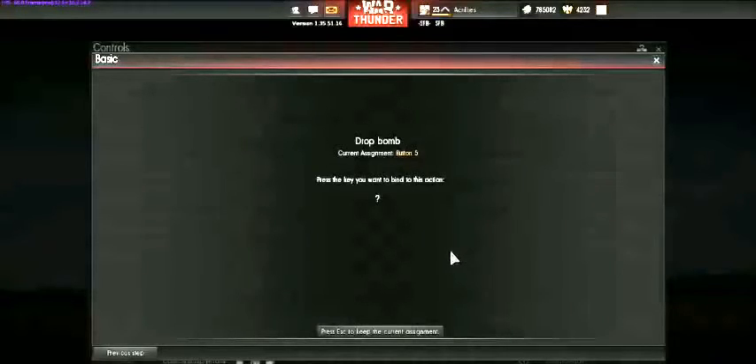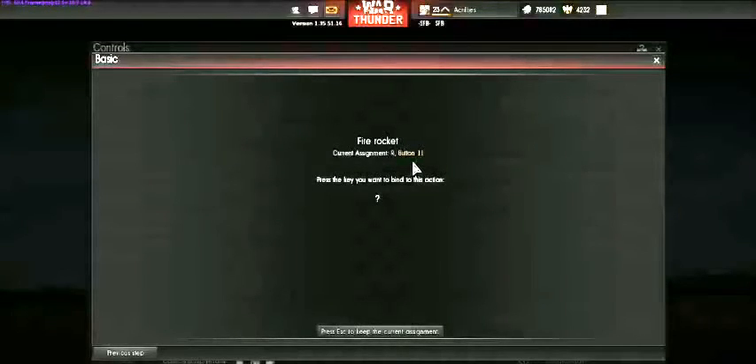Sometimes I fly bomber aircraft that can drop bombs. Since my joystick is previously set up, it shows a current assignment of button five — I'll just hit Escape to keep that. I've already got my rockets set up on button eleven or R; I added both buttons there because sometimes my hand is on my keyboard and it's easier to press R, but most of the time I just use button eleven.